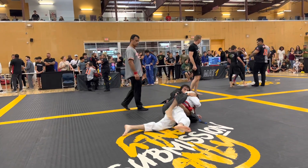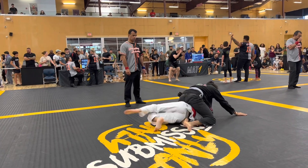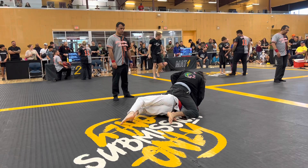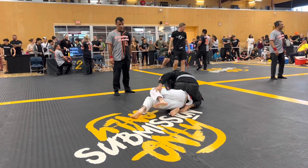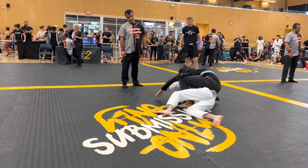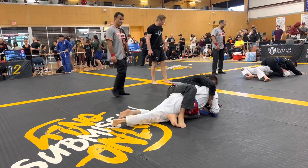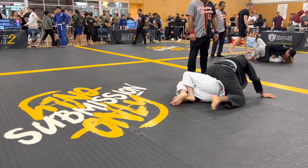Looks like a body triangle, but that doesn't count for points in this competition. Then we have mount possibly — still no points, still defending. Now we've got mount. He's fighting back — guy on top is going and spinning. I really like that he's moving, he's got a good pace underneath, he's trying to stay busy.